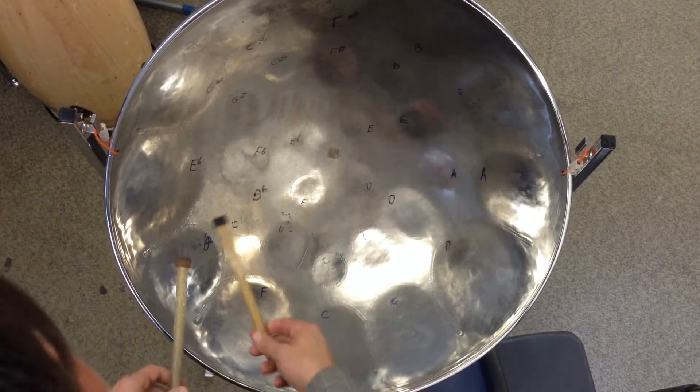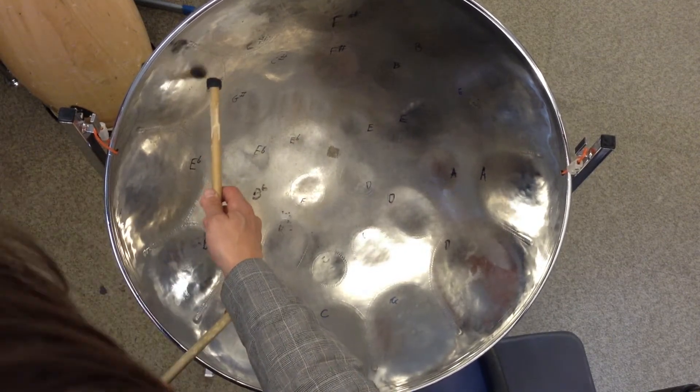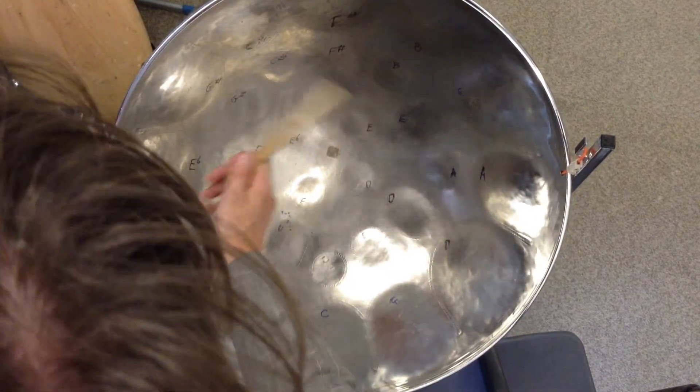That second bar just simply goes six — well seven — of these, with a little gap in between, and then we land on the B-flat and go up to E-flat. So it goes... Do that again.